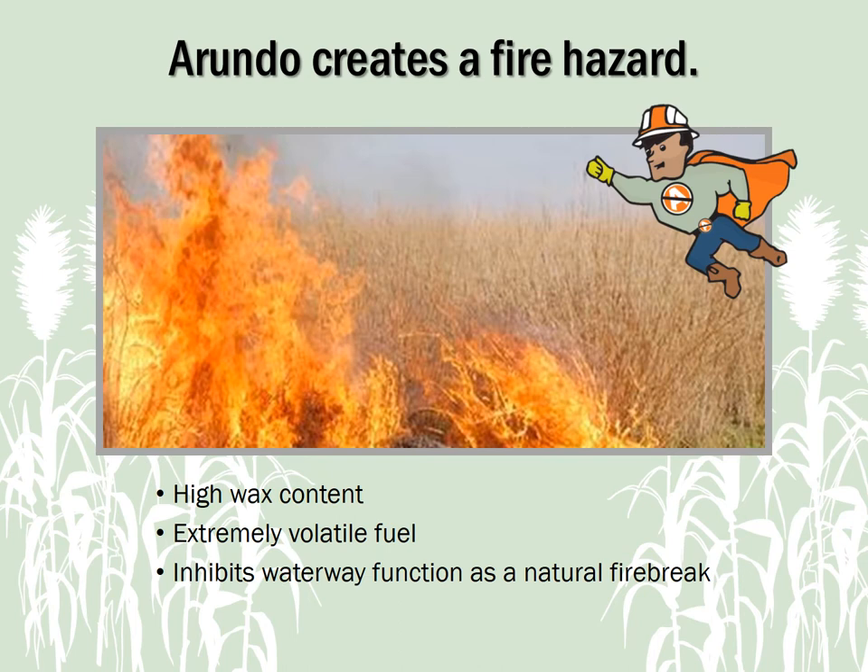The Arundo plant has a high wax content and is an extremely volatile fuel which supports extremely hot fires. It can substantially increase the danger and intensity of wildfires and decrease the ability of the waterway to act as a natural firebreak.